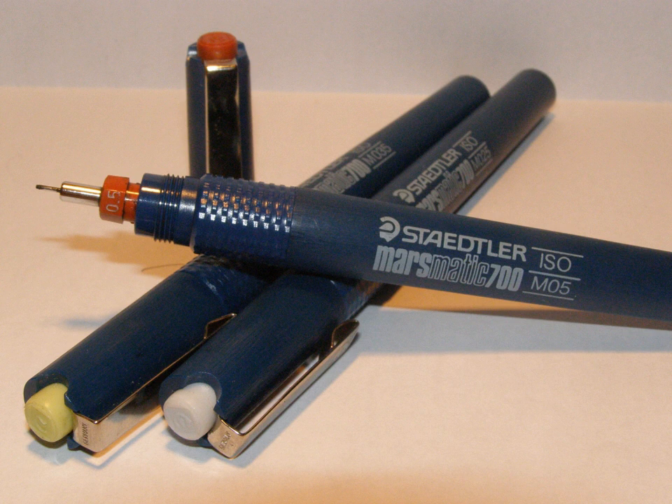Some other brands that manufacture technical pens not following ISO standards are Faber-Castell, Isomars, Alvin, Hero, and Standardgraph.